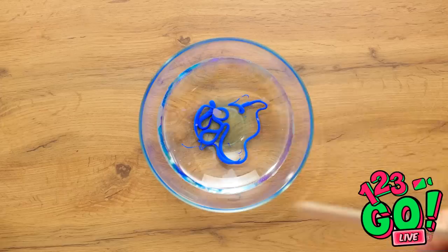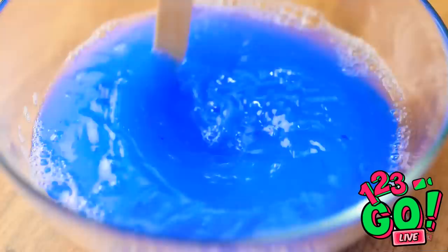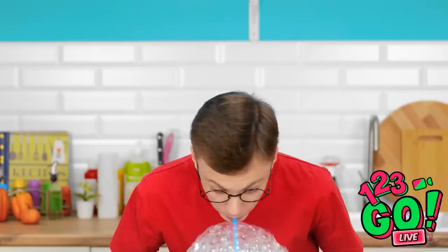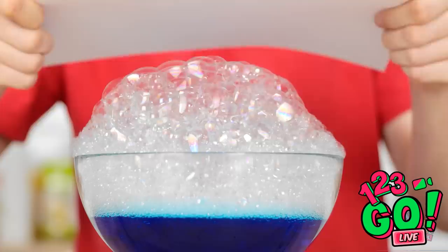It's getting a little sudsy, but I need more bubbles. Time to add some air with a straw! Look at all of these bubbles — they just keep coming! Now to add the paper onto the bubbles — just like that! The bubbles appeared on the paper!